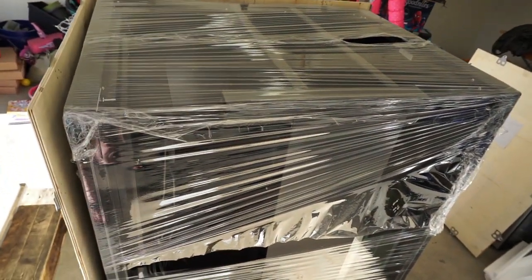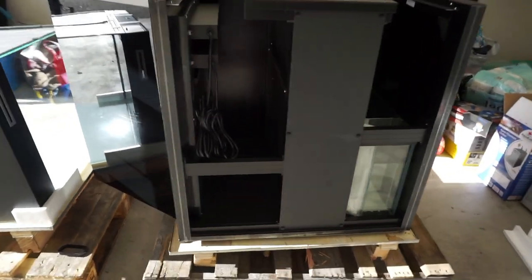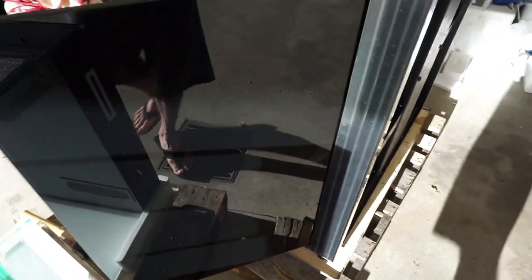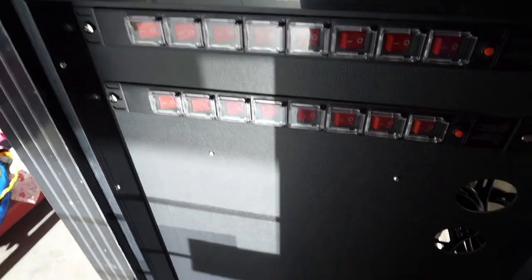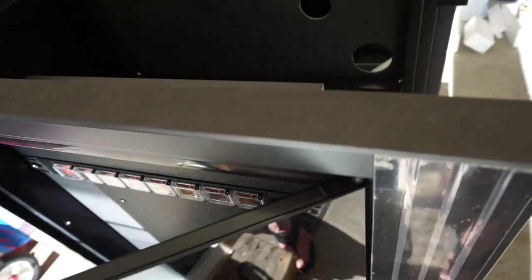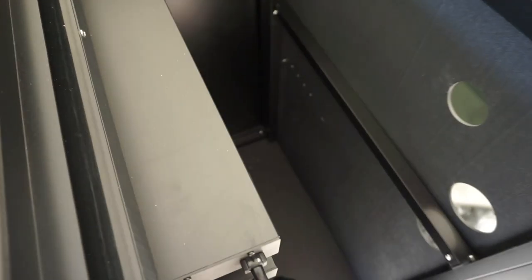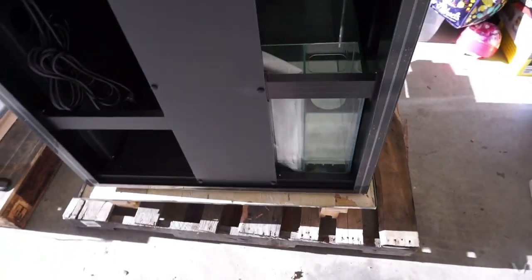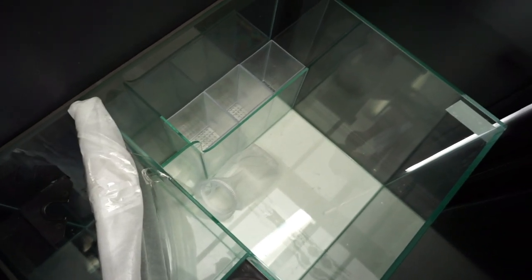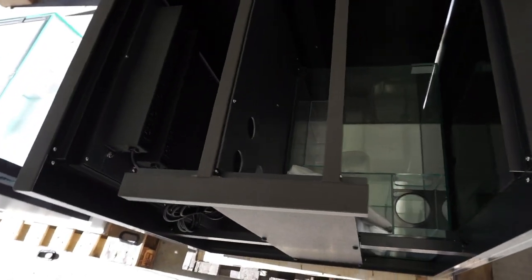Moving on to the stand — here are some quick dimensions. It is 36 inches long, 28 inches wide, and 36 inches tall. It even comes with 16 outlets for plugs, along with switches to turn them on and off individually — a feature I really, really like. Another great feature is that it comes pre-built in the crate, so you don't have to piece things together like a puzzle. The stand comes pre-built and ready to go, and it even comes with an integrated leveling mat on top.